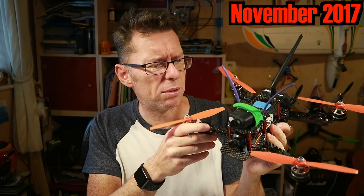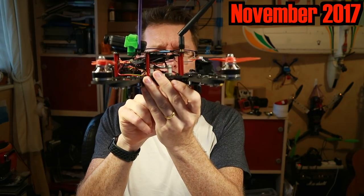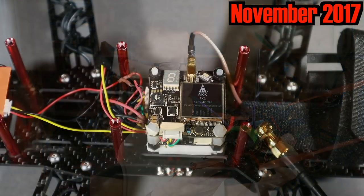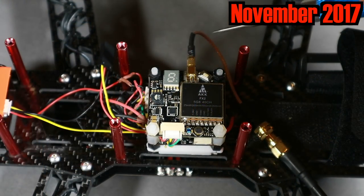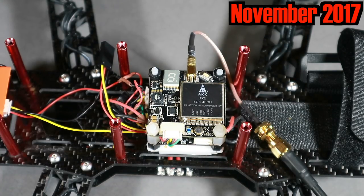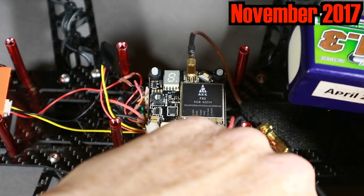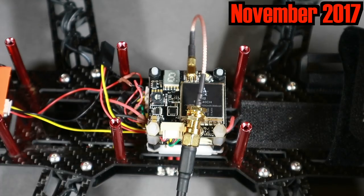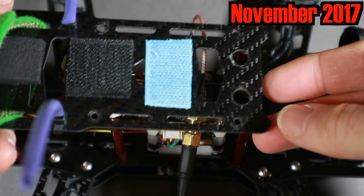We'll see if we can put that on board because there's loads of room, and see if we can get it a little bit smoother. Back in November I did a whole bit showing the fitting of the FX2, mainly because the weirdness of the MXP230 frame meant I had to put the VTX sideways, which looked really silly with the antenna connection. But let's skip over to the actual flight and I'll show you what happened.